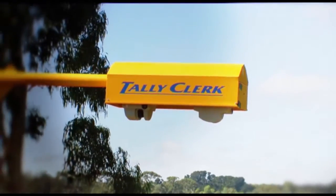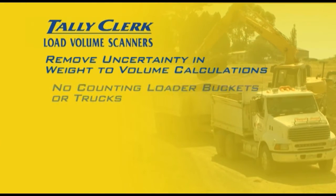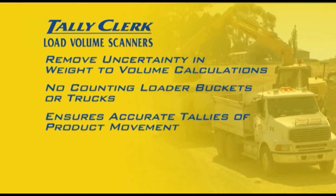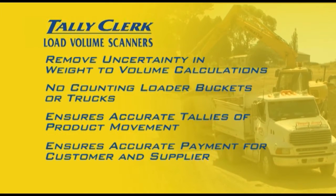With the load volume scanner, a direct measure of volume takes out the uncertainty in weight to volume calculations, counting loader buckets or counting trucks, and ensures accurate tallies of product movement on or off-site and accurate payment for both the customer and supplier in trade situations.